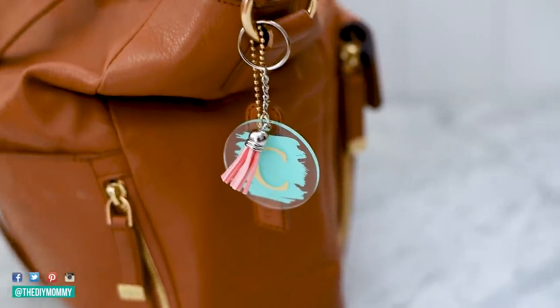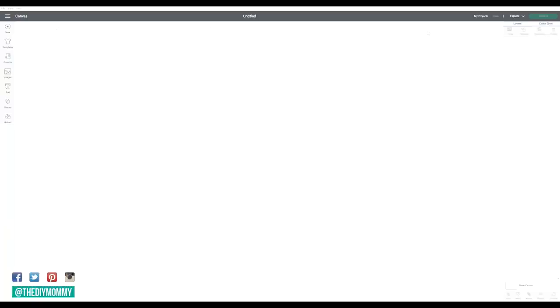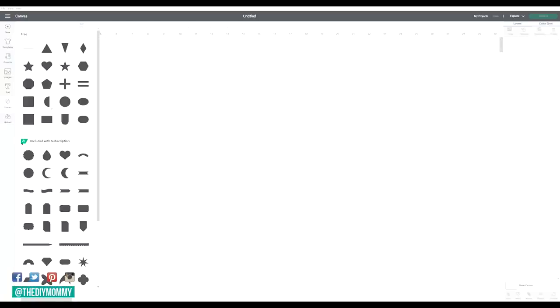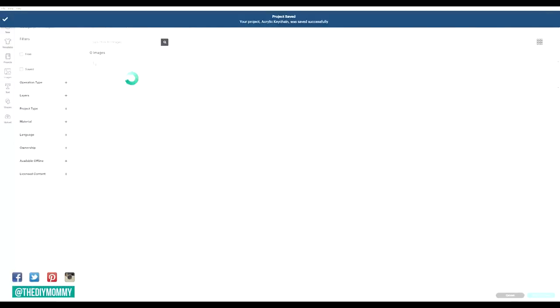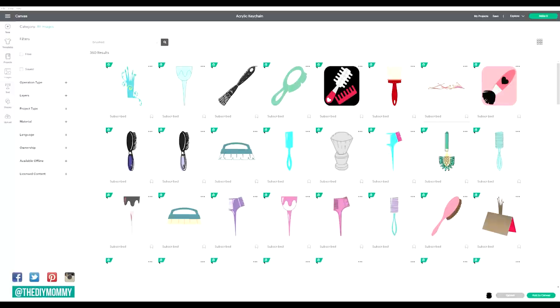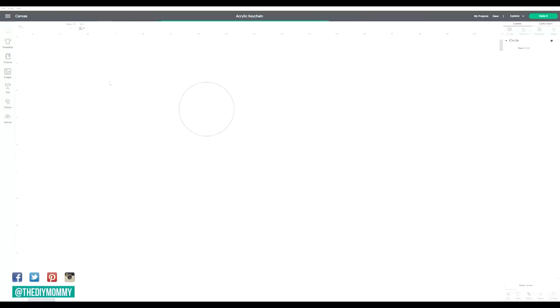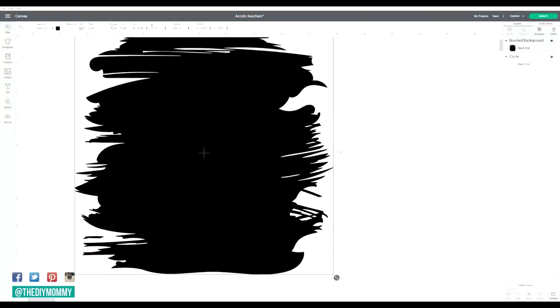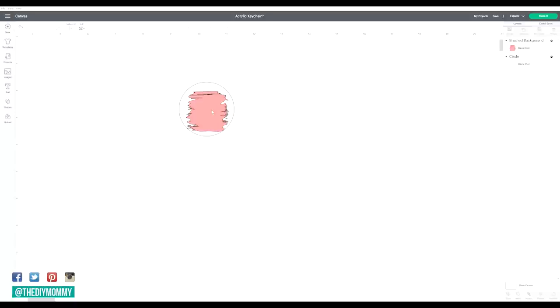Let's begin by making some adorable monogram keychains — the perfect gift for teachers, family, or friends. Open up Design Space and then click on the shapes tool. Click on the circle and make a circle the same size as your acrylic monogram. I like to make mine clear so that I can see what I'm doing. Then go into images and search for 'brushed' and find this background image — I will leave the image number down in the description box below. Click on the image, insert it into your project, and resize it to fit your circle keychain shape exactly. I'm going to make mine pink so that I remember it's going to be a different color of vinyl.